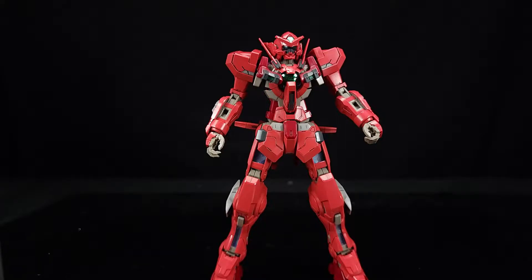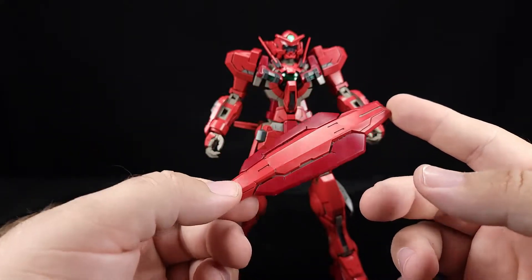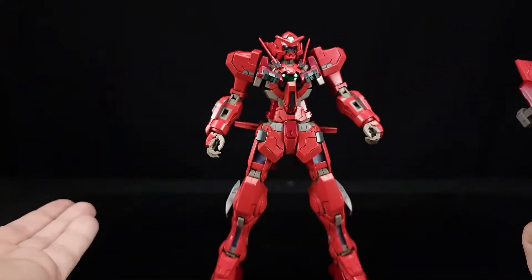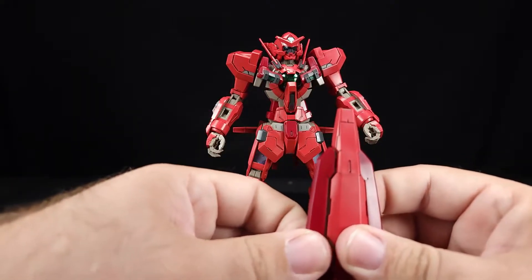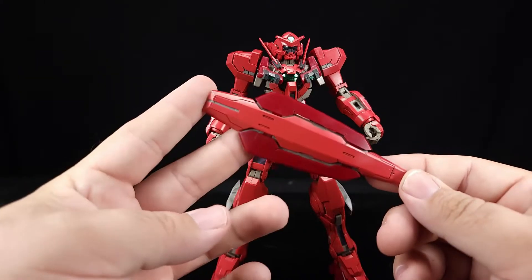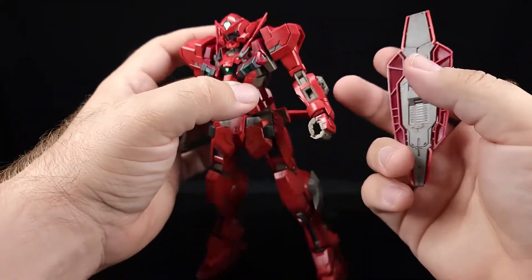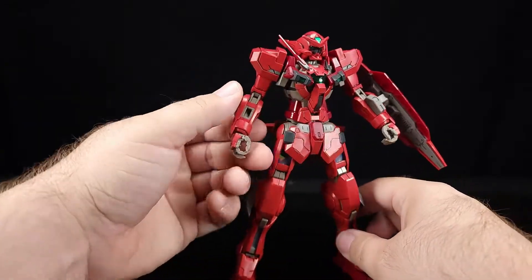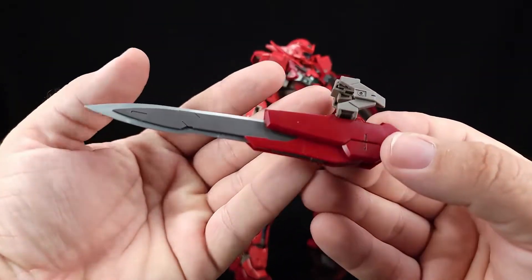It does have a shield of its own, which is different from the Exia shield. You do get a full version of the Exia shield and the GN Sword if you're keen on using that. The same kind of shield mount is here — these things slide in and out. By the way, it comes with a full set of water slides if you want to deck it out. I did not do them for time's sake, but if I do a water slide update I'll show everybody.